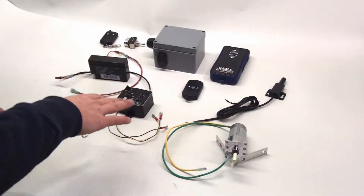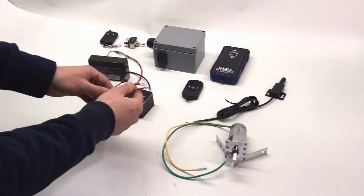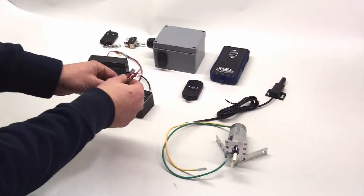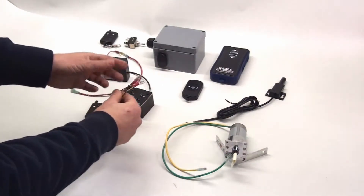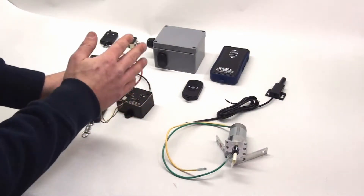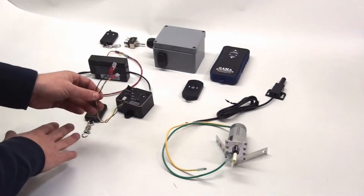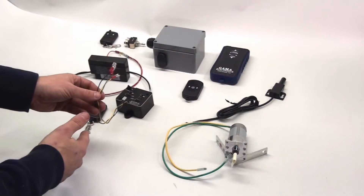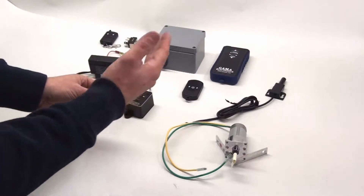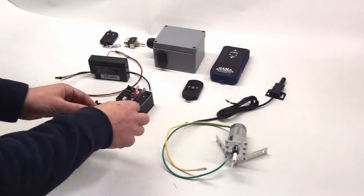That's your power output to your motor. The other connections on the control — there are three wires that come off of the box. They don't normally have terminals on them; I have them on there for demonstration purposes. These three wires are auxiliary switch leads and they allow you to operate the receiver without needing the remote control — if you lose your remote or the battery goes dead, or you just want a switch near the box.